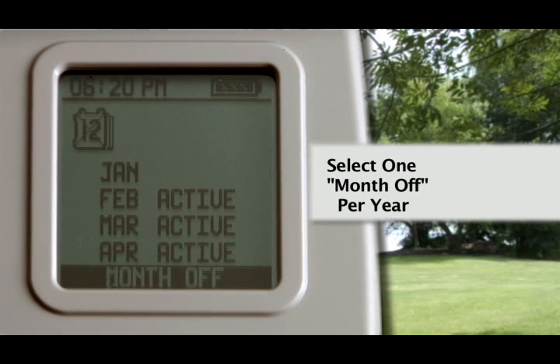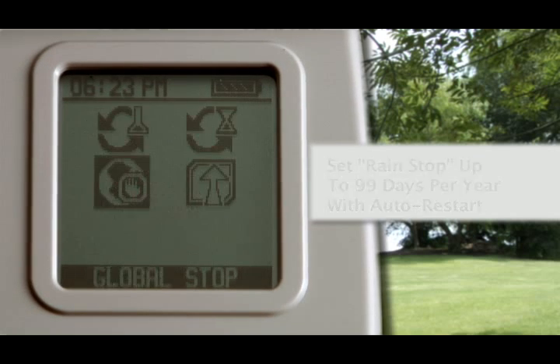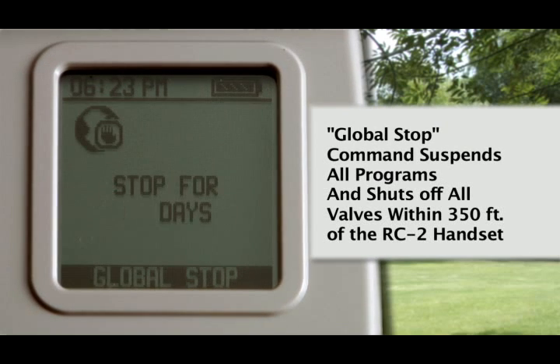Utilizing the month off feature allows any month of the year to be inactive. Set the rain stop for up to 99 days with auto restart. The Global Stop Command will suspend all irrigation programs and shut off all valves within 350 feet of the RC2 handset with auto restart.